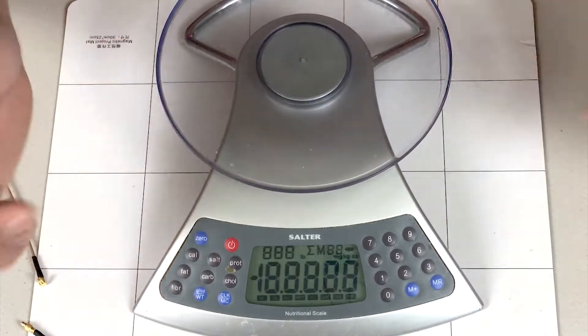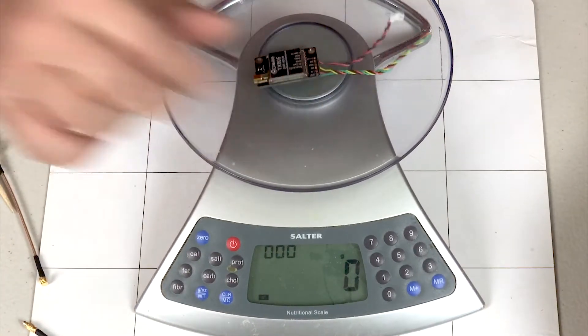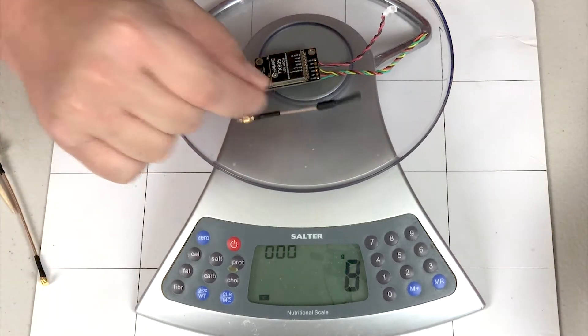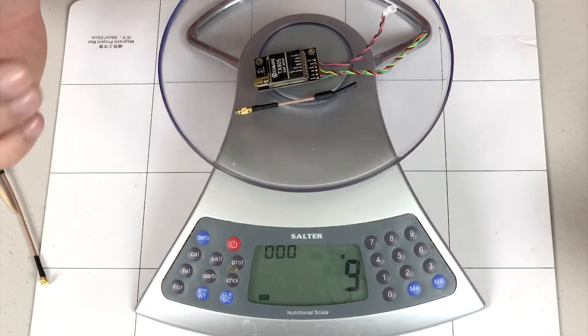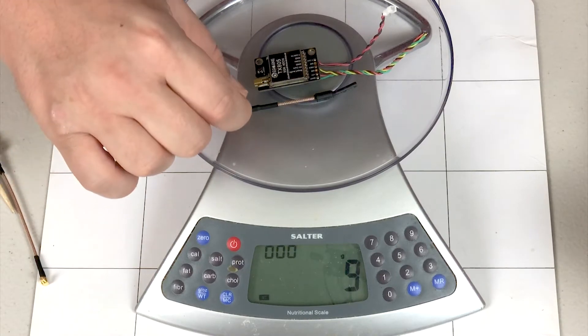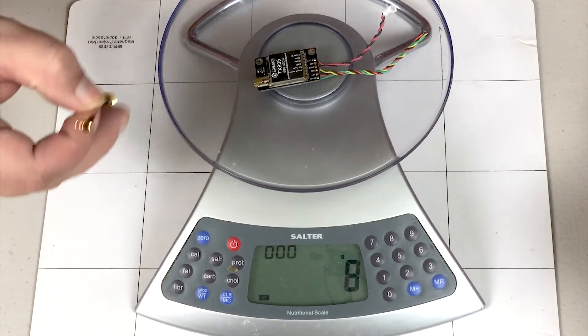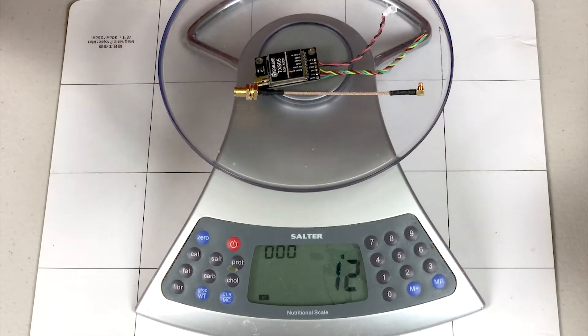Bringing in the scale — zeroing it up — eight grams. They ain't lying. And if you put the little dipole on there, it's nine grams. So you gain a gram for the dipole antenna. Or if you use the SMA pigtail that they give you, it's 12 grams.